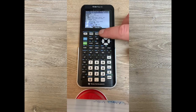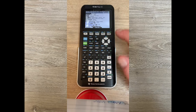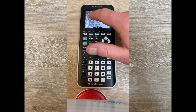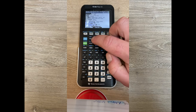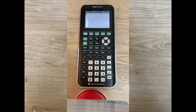To get out of the mode menu, you can press clear, or use the more important button called quit. Press second, then mode — notice the word quit is above mode. Pressing mode will activate quit, which gets you back to your main operation input window. You're going to be in the mode menu quite a bit adjusting modes depending on what class you're in.